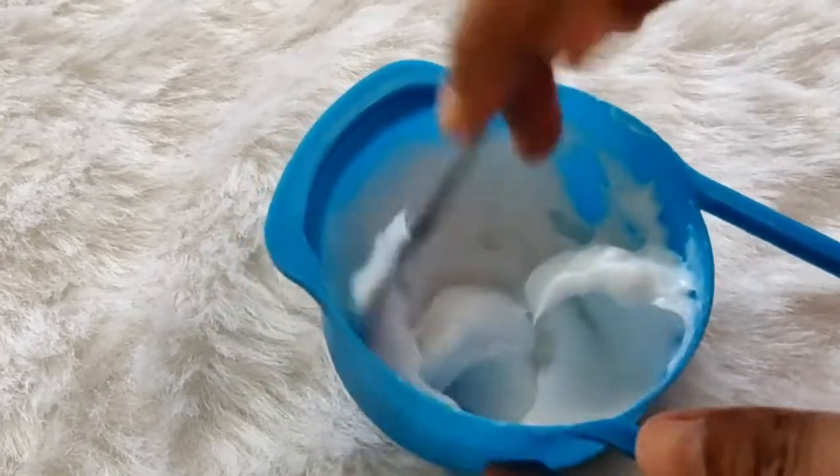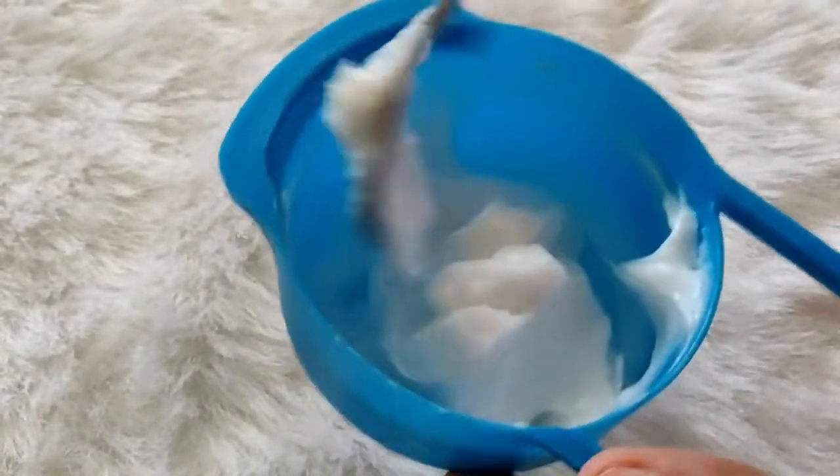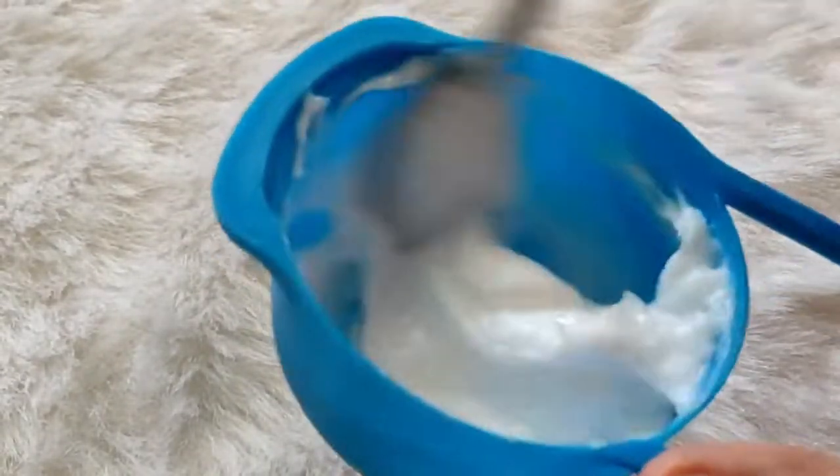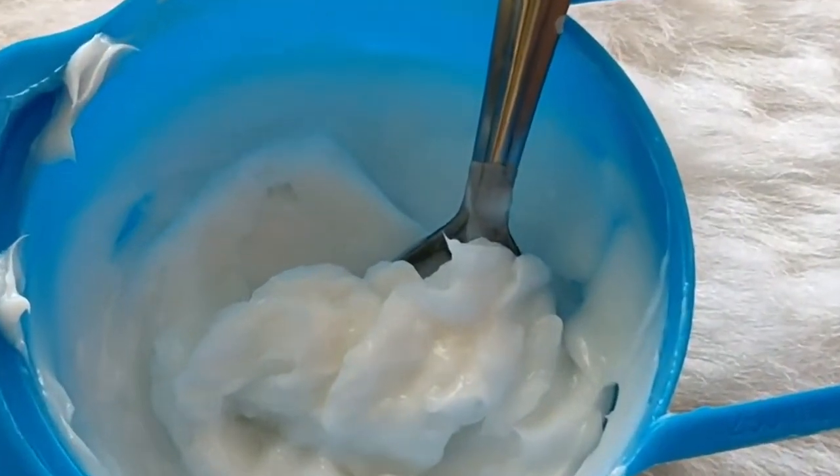Let me tell you the benefits of this product. This is a repairing cream bath made of water lily. If your hair is dry and not shiny, then this is a perfect cream for your hair.